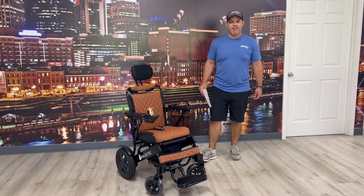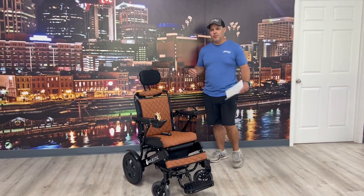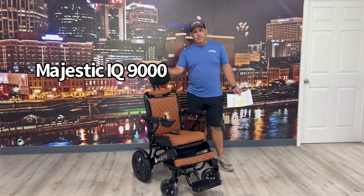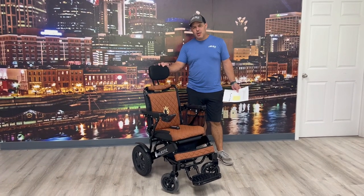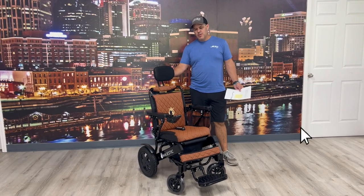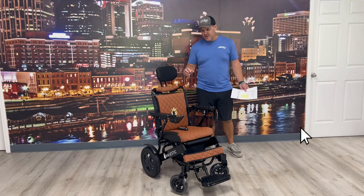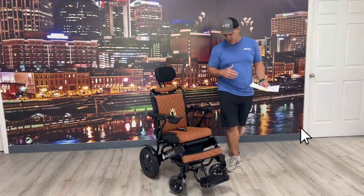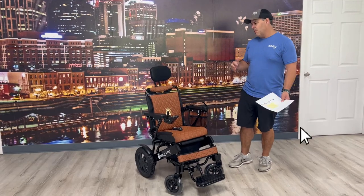Hi, thanks for watching everybody. My name is Kevin Brown. I'm with All-Star Medical and today we want to talk about the Majestic IQ 9000. This is a folding power wheelchair. They make a couple models. This right here is the folding model with a remote. It's got a lot of features and benefits that are unique and make it a little different than some of the other folding chairs. So we're going to get into that as we go along here.